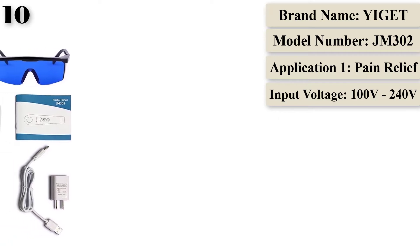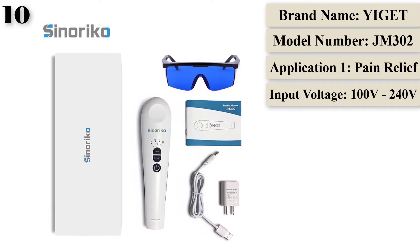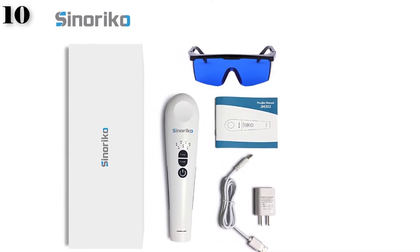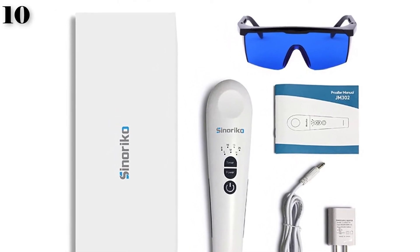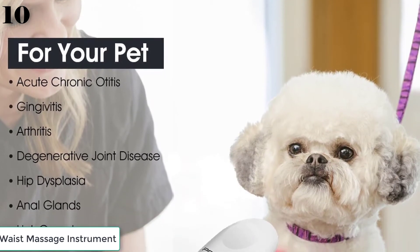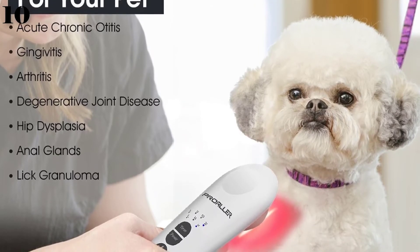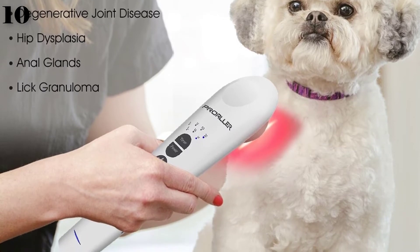Wound healing: low-level laser stimulates cells to increase production of certain enzymes which affect cell proliferation or division, thus increasing the healing speed of wounds. Sports injury rehabilitation: LLLT uses light photons to irradiate an area of injury to relieve pain and promote the body's natural healing process, reducing inflammation and encouraging cell reproduction to offer pain relief and treat injuries.